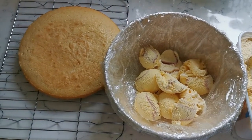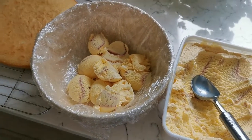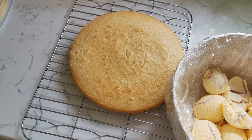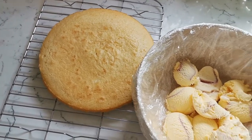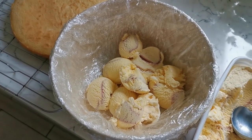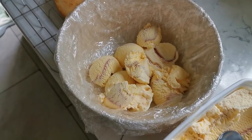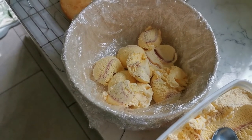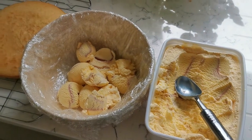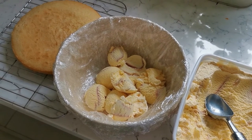Today we're making a baked Alaska as per Steve's Father's Day request. We've already made our sponge using Hannah's new KitchenAid, and we're now preparing the dome — we've scooped ice cream in and we're going to shape it. There's more ice cream because we're going to layer it up with jam and fruit. It's a bit of a go-with-the-flow process and we'll check back in later.